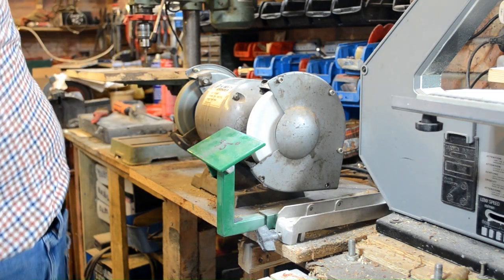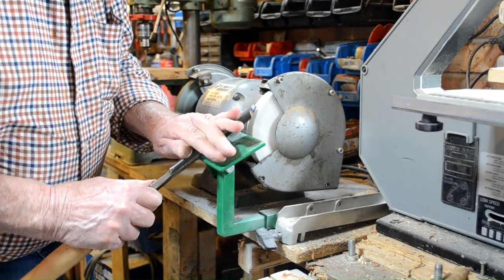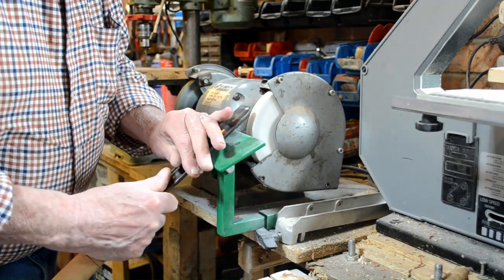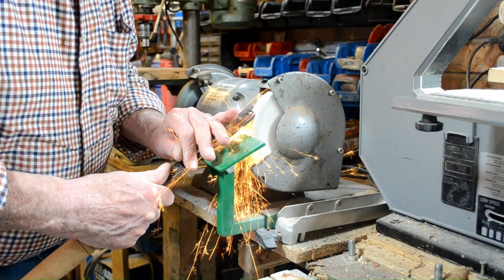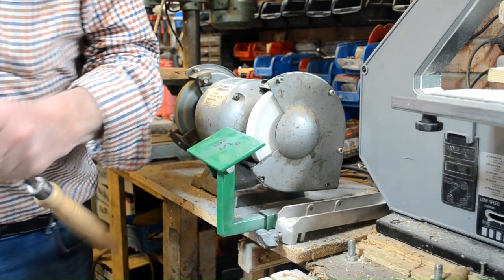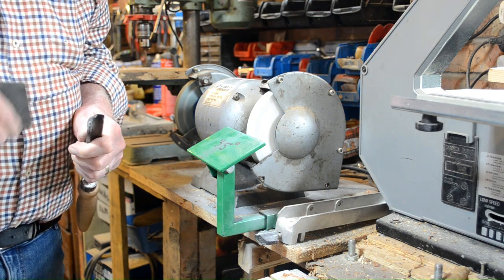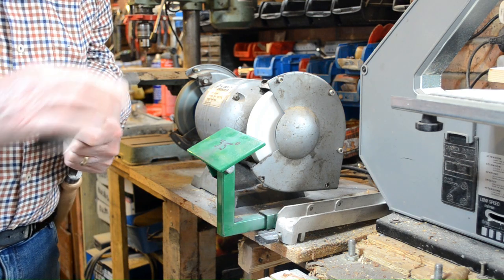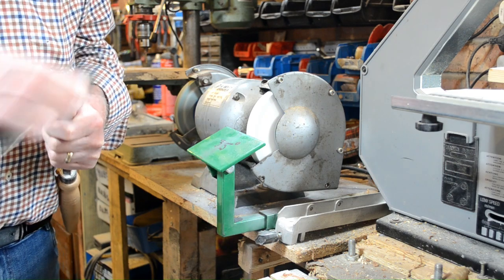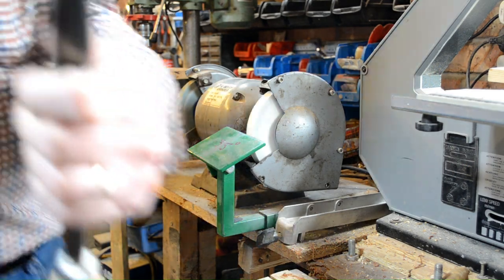That's very sharp. This one I use quite a bit — I like this chisel. It doesn't take much. Oops, wrong way. I can hear if there's a burr or anything. It's imperfect, but there you go.